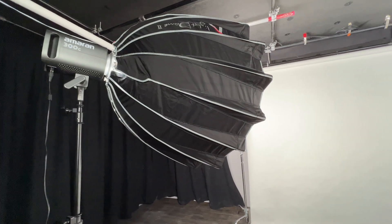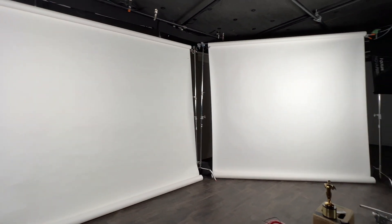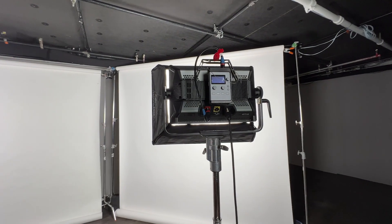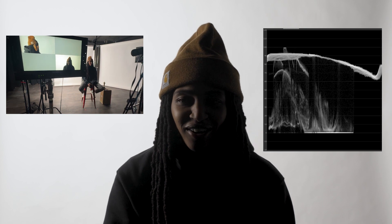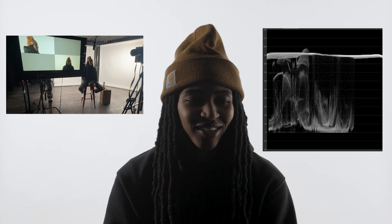Whenever I'm filling with a backdrop, I light those first. On the left, we're using the Amaran 300C with Dome 2. On the right, we're using the Nova P300C for the softbox. I try to keep white backdrops at or below 90 IRE, so make sure the editor has enough room in either direction to bring exposure up or down. You want to make sure the waveform is even on both sides so your background is uniform.